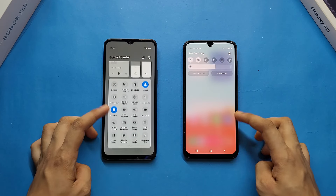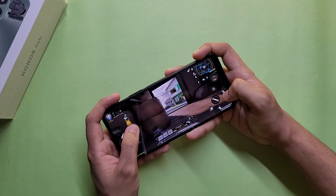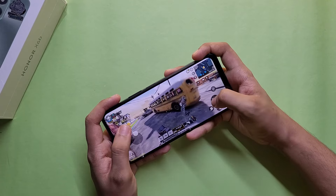By the way, I am already making both smartphone dedicated full reviews and gaming reviews. The video links are also available in the video description and the i button. Check it out.